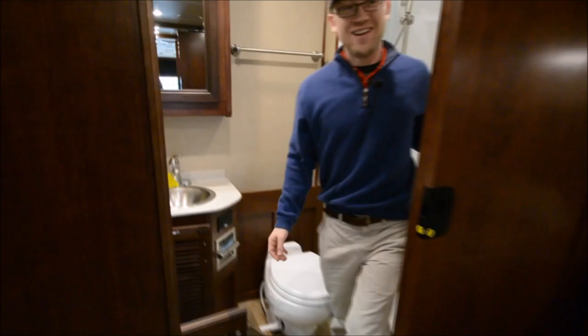This is a 2017 Holiday Rambler Vacationer, model 36H. It's for sale at I-94 RV. We can be reached at 1-800-340-9500, or you can call me, Chris, direct at 815-985-1691.